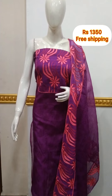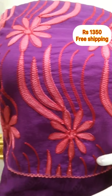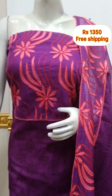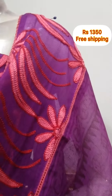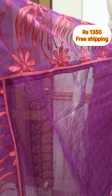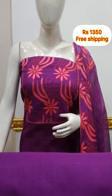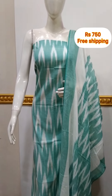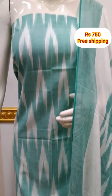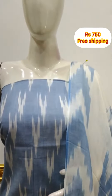The top is a silky fabric with a digital design. The bottom is also a silky fabric in off-white color. PV cotton fabric is 2.5 meters. The total is 3 colors available.